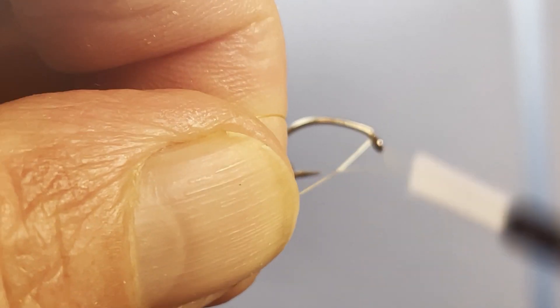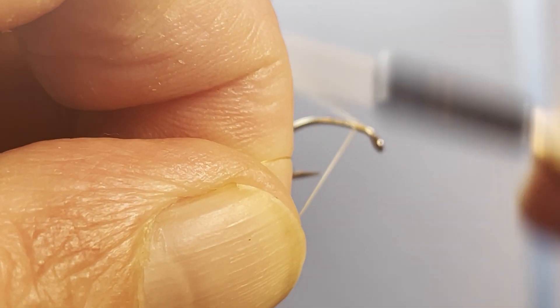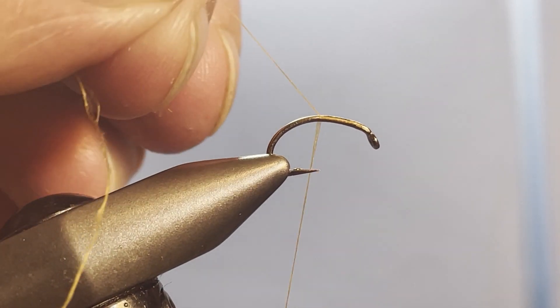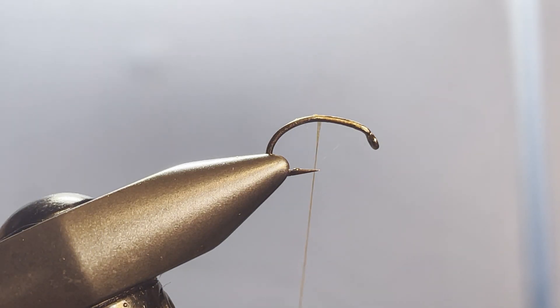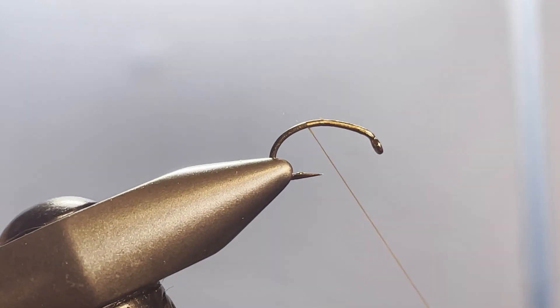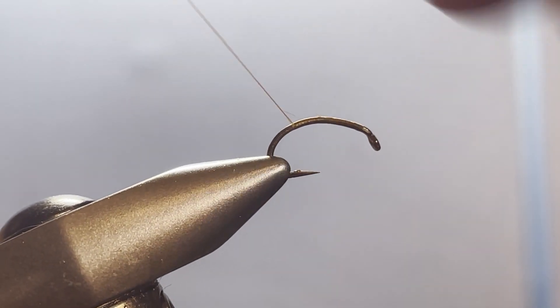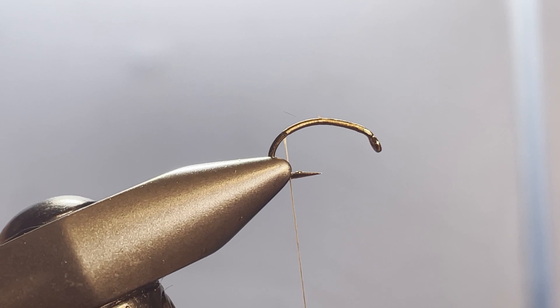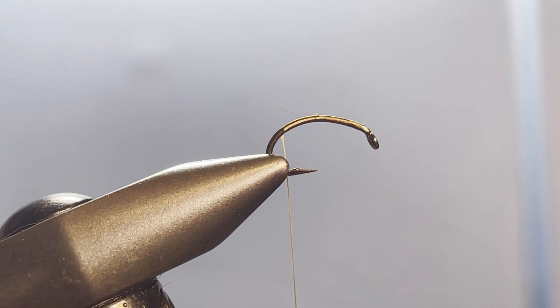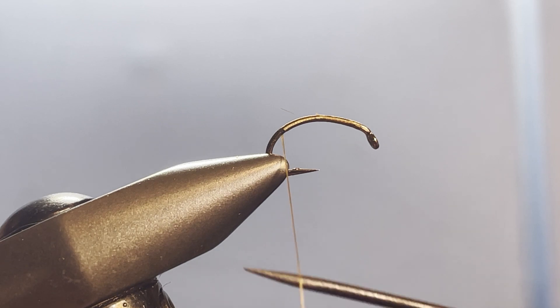Any thread color will do. Get your thread started in the usual fashion, but you need to have that floss-like situation so that we can split the thread. We're going to run the thread back to just behind where the barb of the hook is — you can always chop that barb off if you'd like. Now I'm going to give this a counterclockwise spin from the top.